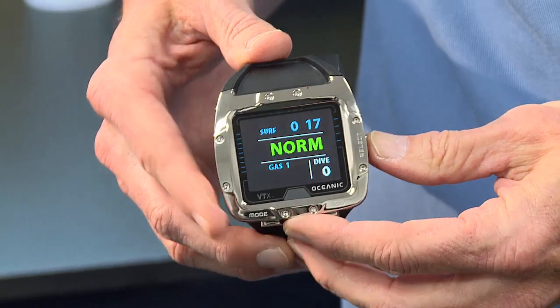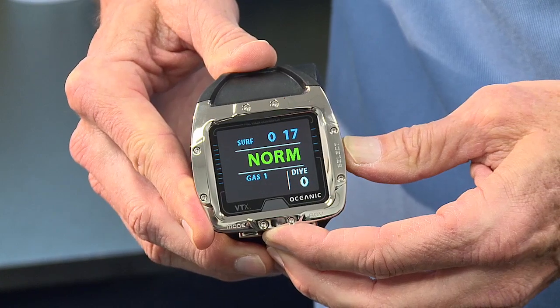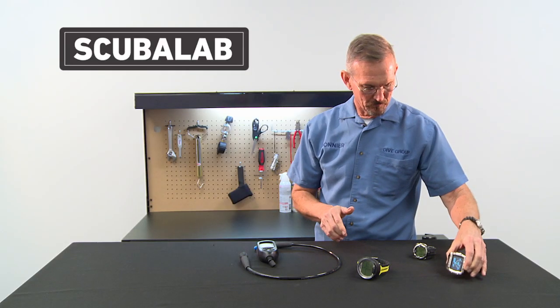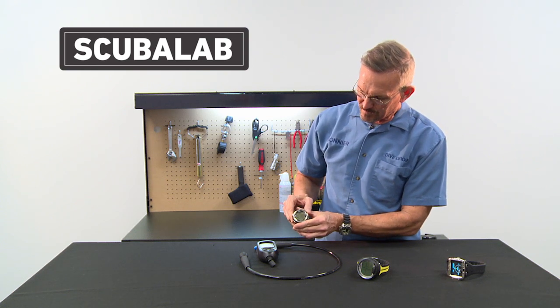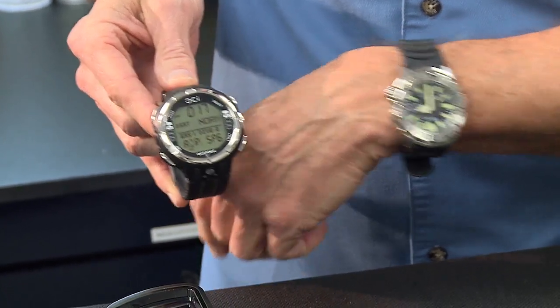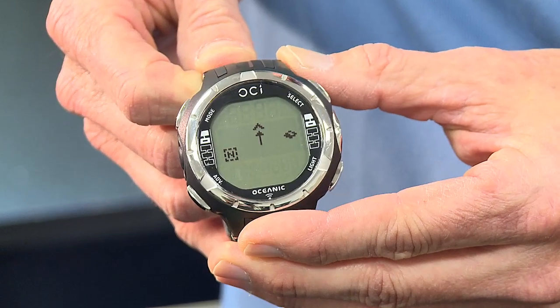This is another wrist mount. You can see this one has a color display that makes it easier to read. It also has a digital compass built in. This wrist watch computer you can see is essentially the size of a wrist watch, but it has a great deal of information in it and it also has a digital compass.